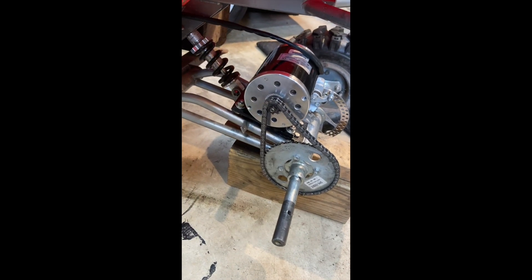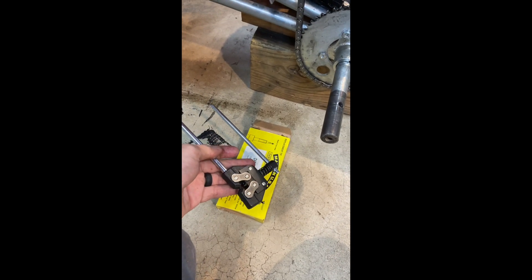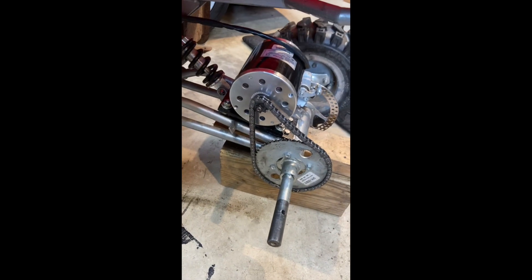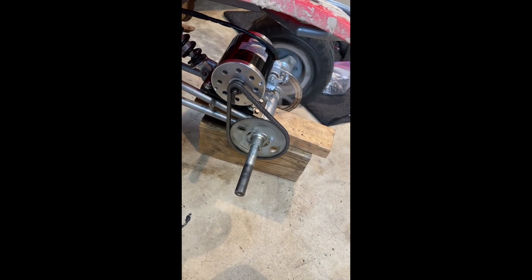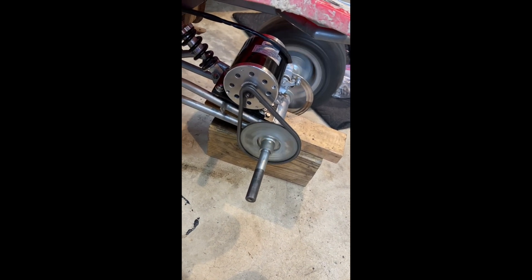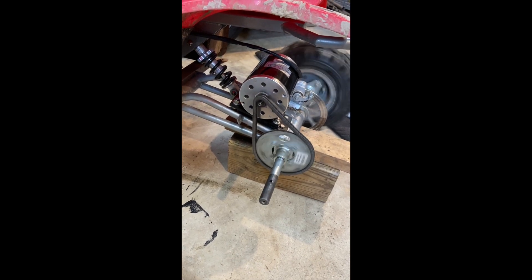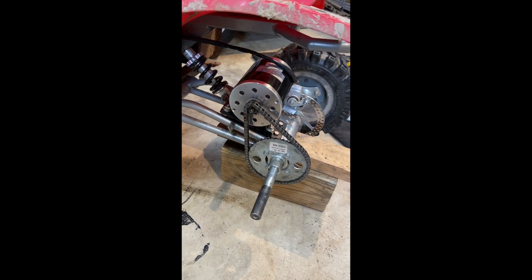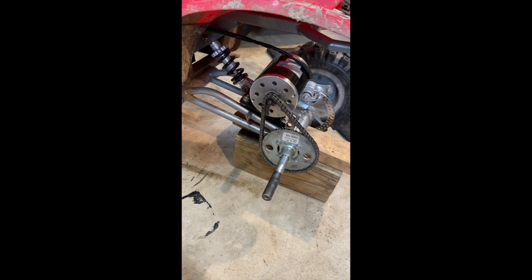I might need to change the gearing based on whether it's too fast or lacks torque, so I want to confirm the gearing is set before messing with the chain guard. I've got extra chain length and a chain breaker tool that works for 8 millimeter chain, so I can break it down to any size needed. Here's how it runs out - looks good.